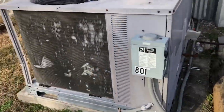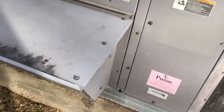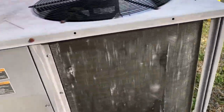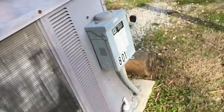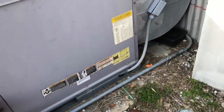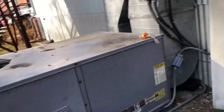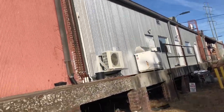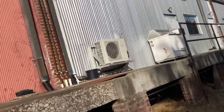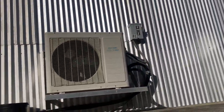This is a Carrier wire maker ass pack. Right here's this mini split inverter heat pump. I filmed it running last time — I think it was running. Heat pump, 15 SEER.